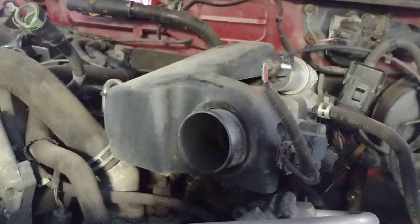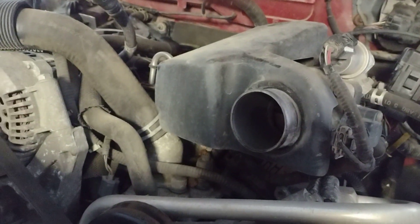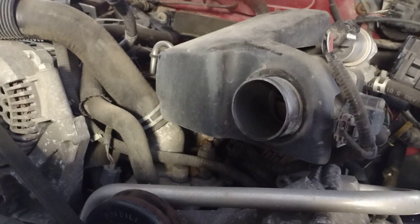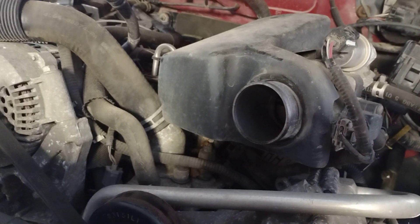I will name everything that's different: the upper and lower intake, valve covers, exhaust manifolds, water pump, flywheel, and oil pan and pickup tube.